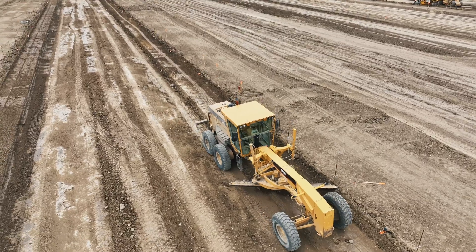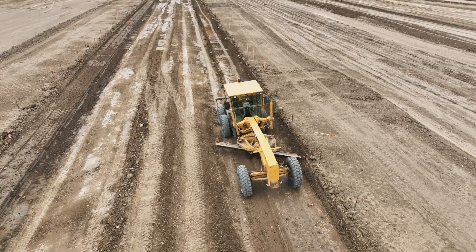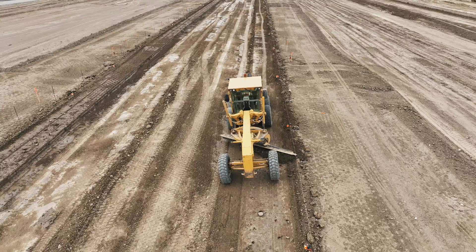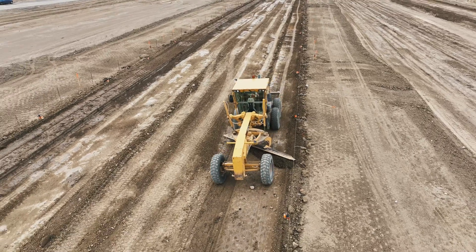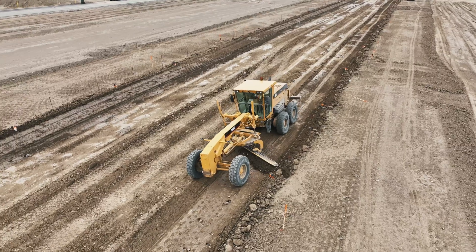A string line is often used as a reference point that runs parallel to the finished grade level. The grader must adjust the blade to cut the soil to meet this line precisely, which demands a high level of accuracy to ensure the subgrade does not end up being too high or too low.